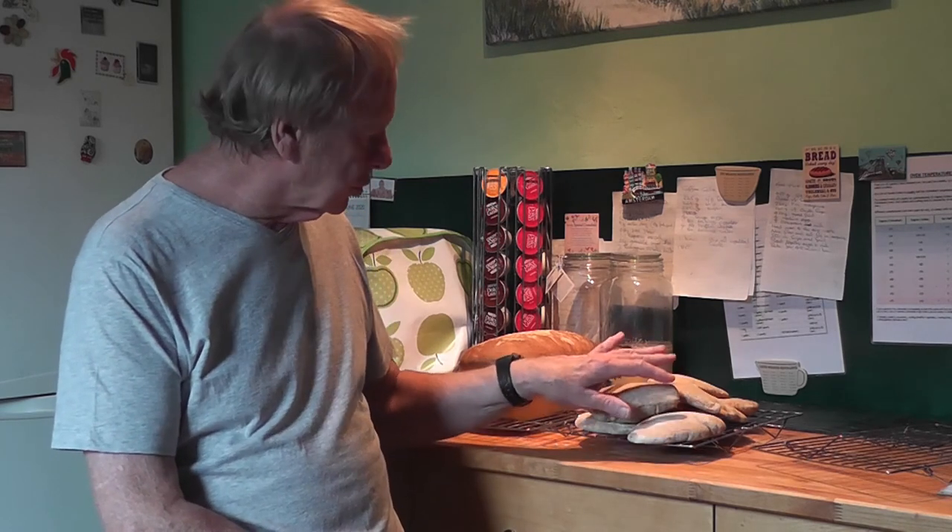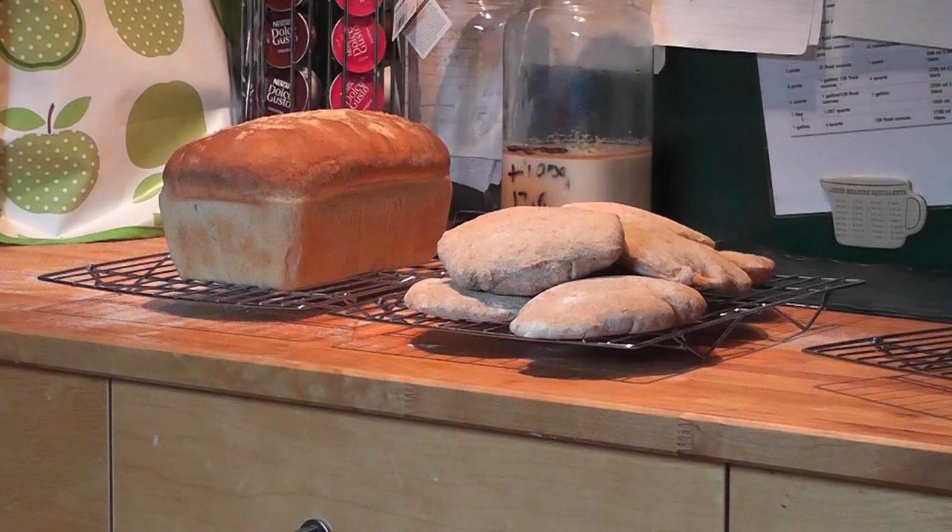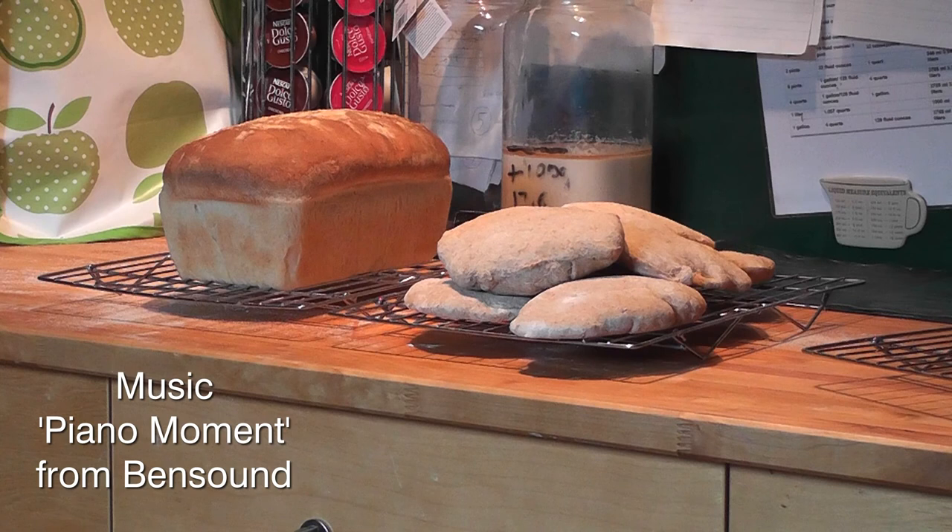Well, that's it for this video. Some delicious pita breads all ready to be cooled and then cut and filled with whatever you want. And my white loaf which I'm really quite pleased with. That's filled another seven hours of lockdown and it's been very relaxing and very rewarding. I hope you've enjoyed the video — it just sets your mind off everything else when you get involved and do something. I'm sure my daughter is going to enjoy this bread. I'm not eating very much bread at the moment because I need to watch my carbohydrates. But anyway, thank you for watching — hope it's not gone on too long. I'll be back with you again soon. Take care. Bye bye.